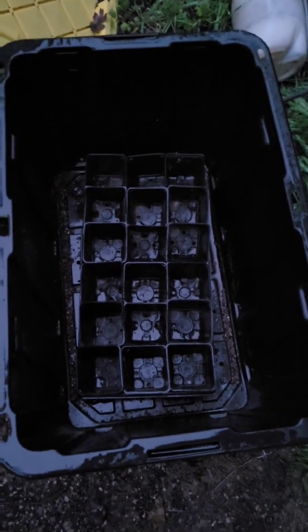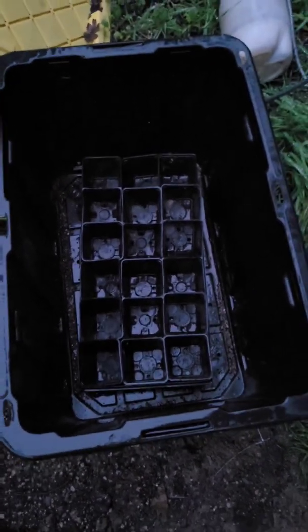Shovel full, toss it in, and fill up your little four-inch pots. That's what everything's going into. All the seed starts are going into that, and then it looks like this.